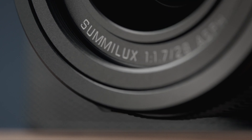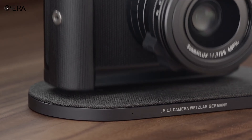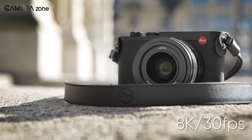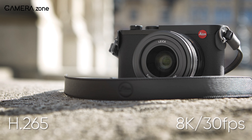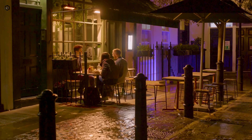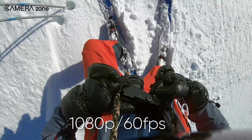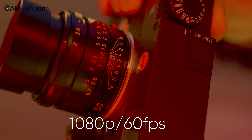Leica really nailed it this time in the videography department too. It supports 8K video capture in both UHD and DCI ratios up to 30 frames per second, using the efficient H.265 compression. Moreover, it offers Apple ProRes 422HQ support for 1080p video capture up to 60 frames per second, ensuring high-quality footage for professional editing and post-production.